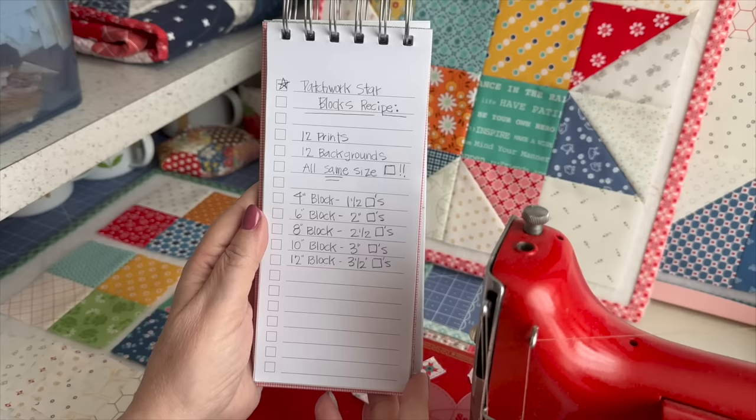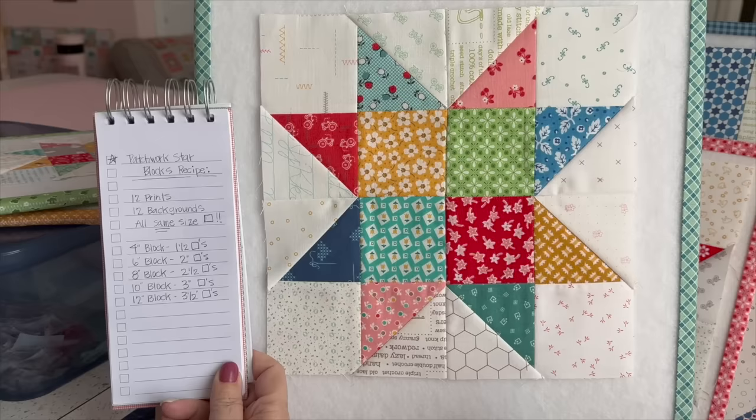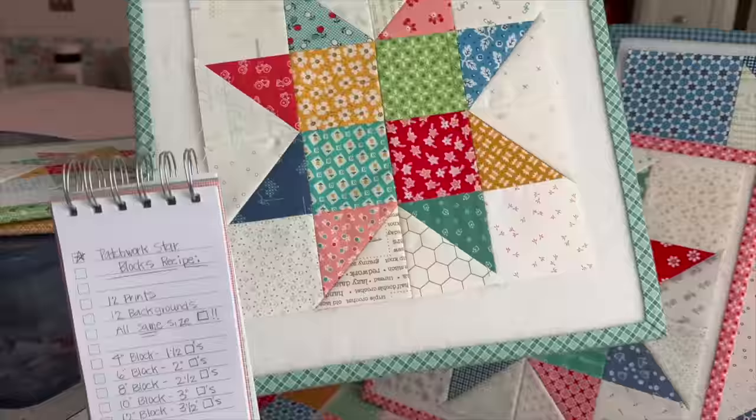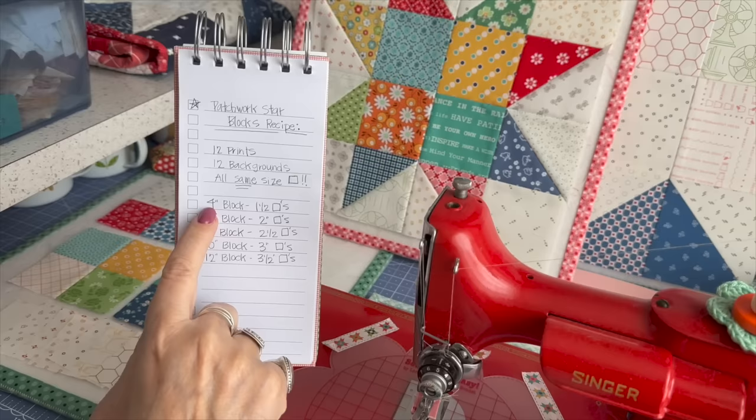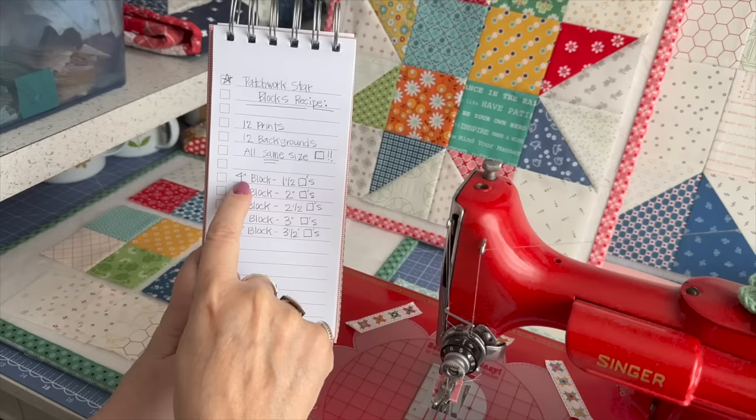You can see those measurements and see what the Patchwork Star looks like. If you use one and a half inch squares you get a four-inch block; two-inch squares give you a six-inch; two and a half inch gives eight; three inch gives ten; three and a half gives twelve. You can see these are in two-inch increments for the finished block size, and half-inch increments for the cut square size.